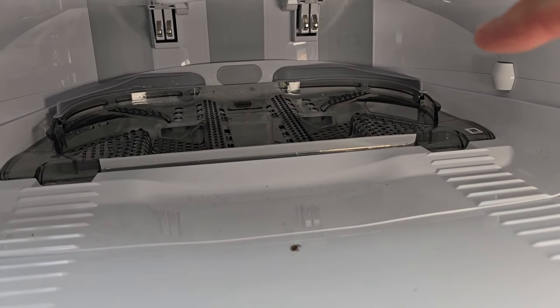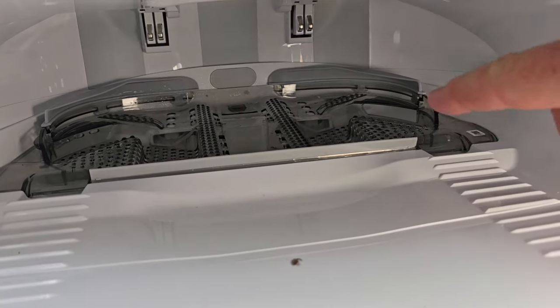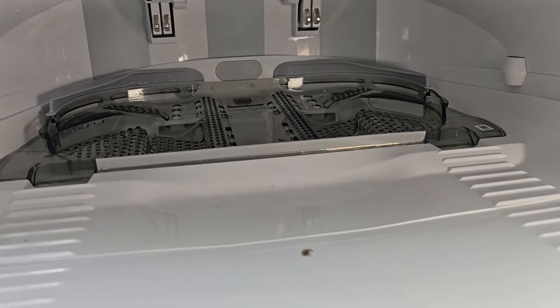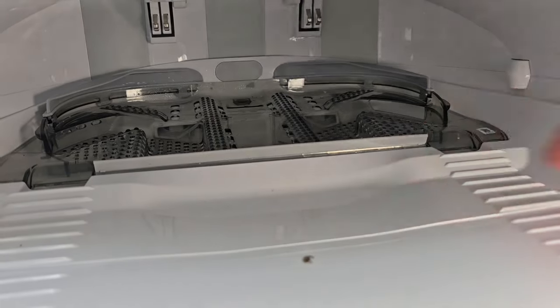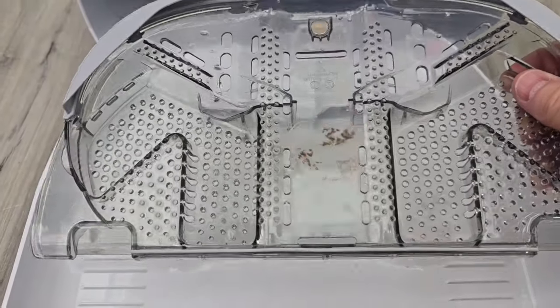Inside the base unit it charges the robot, fills it up with water and solution, and it also cleans the mop pads. But once in a while you are going to have to take this out. You can see I do have to take this over to the sink and give it a good cleaning.